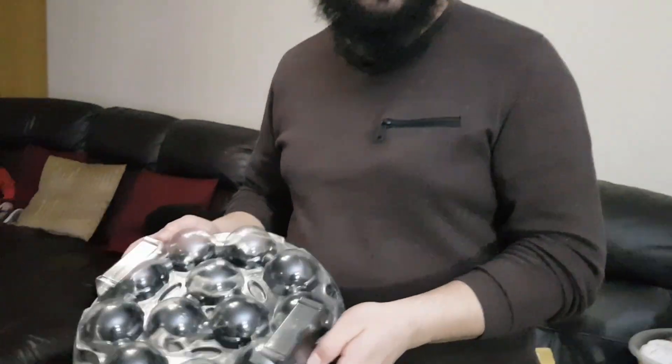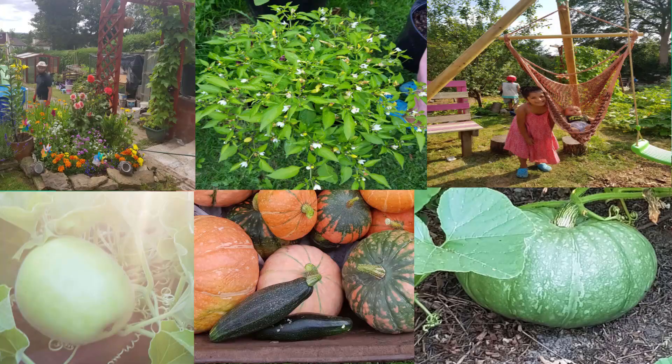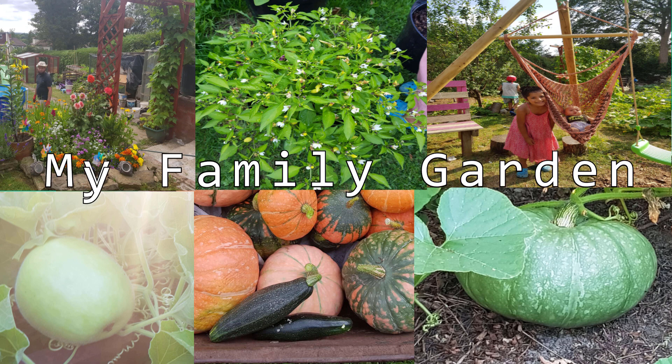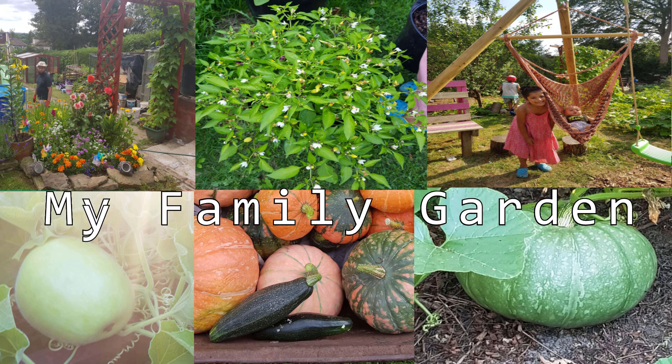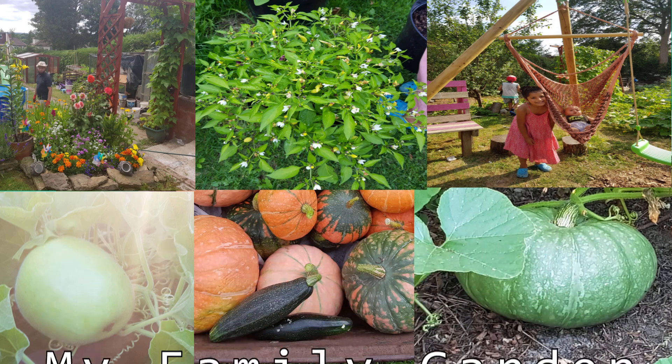If anyone knows me, they know that I love cupcakes, maybe a little bit too much. But what I'm going to do is show you how to recycle used items at home in the garden — put them to a second use before we send them away from our property, rather than send them straight off to landfill.